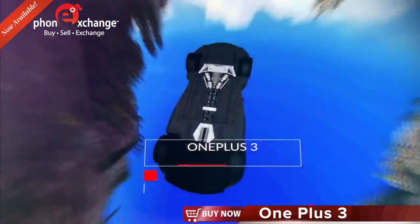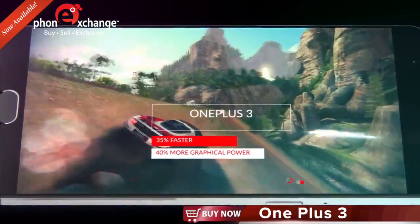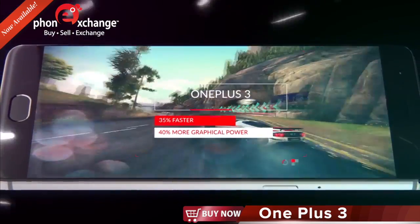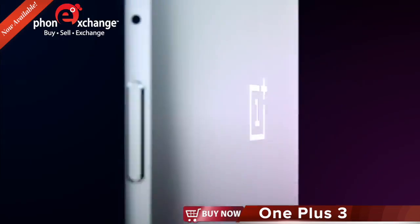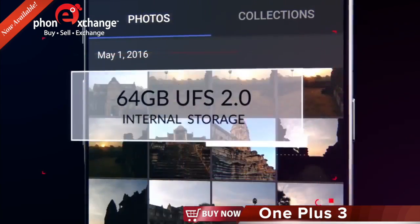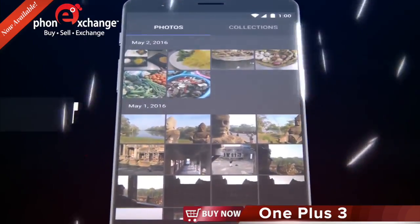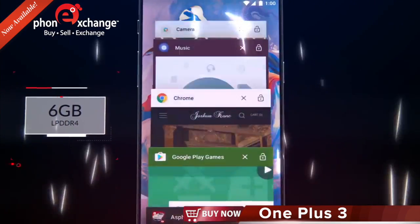The OnePlus 3 performs 35% faster and features a 40% boost in graphical power over the OnePlus 2, all at a fraction of the power consumption. 64 GB of storage means plenty of space for apps and files, while 6 GB of RAM sets a new standard in smartphone memory.